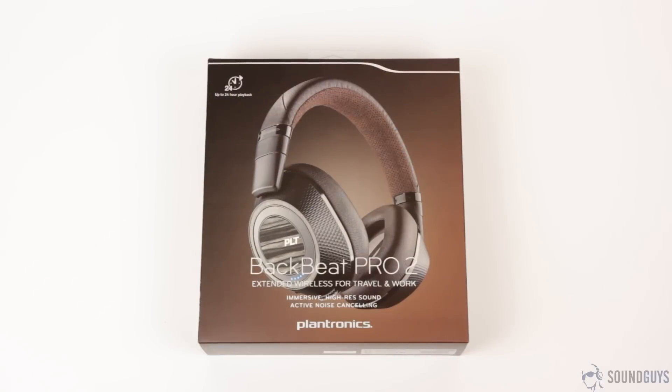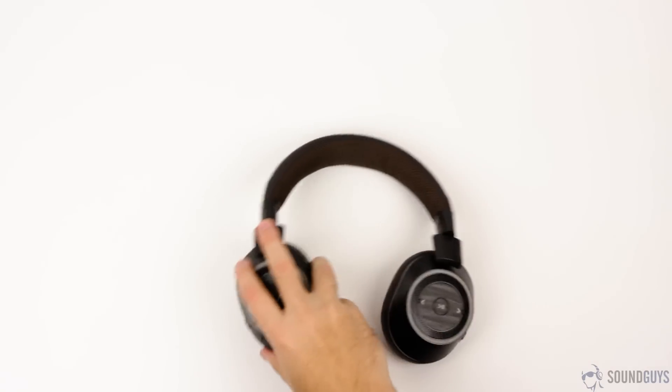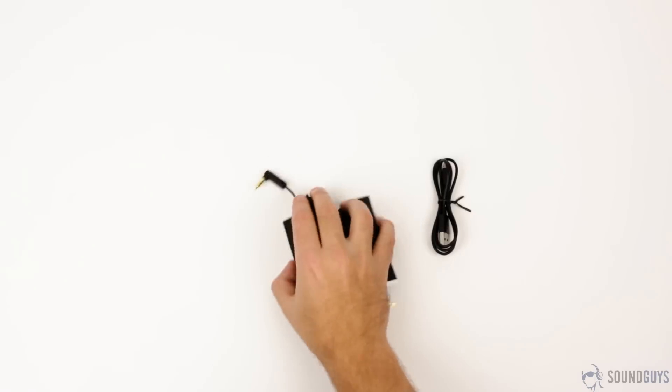In the box you'll get a nice carrying pouch with the headphones safely inside, then a 3.5 millimeter audio cable, a micro USB charging cable, and the instruction booklet and warranty information.